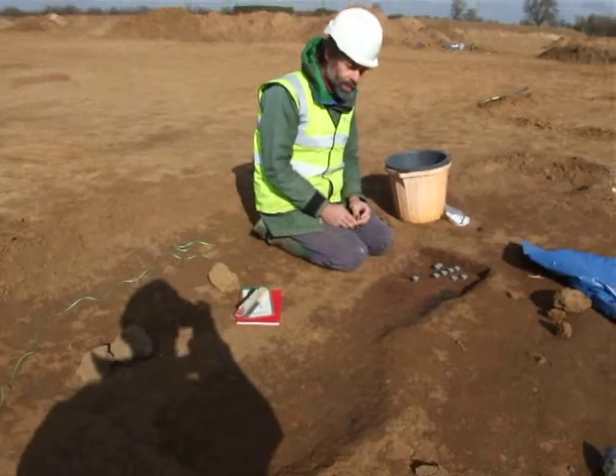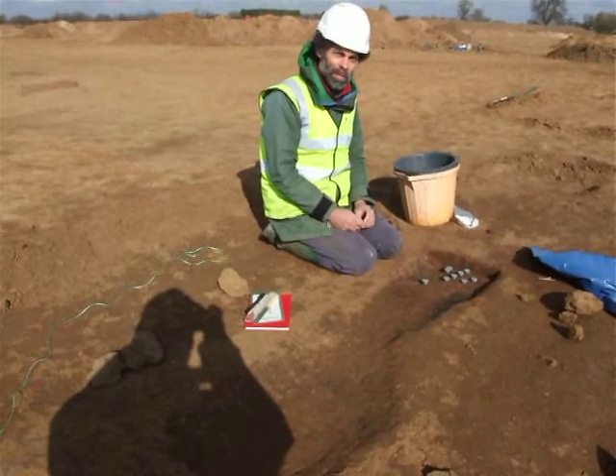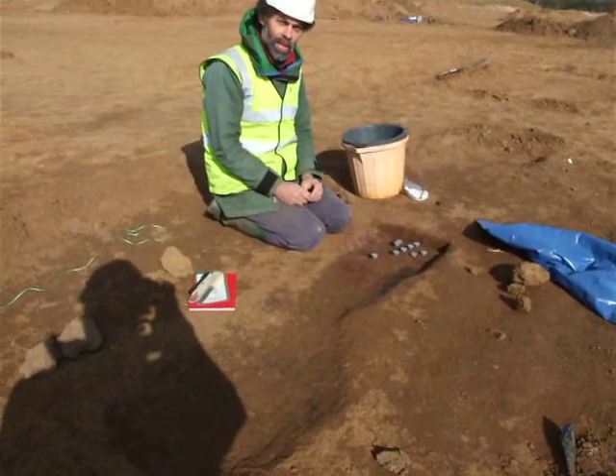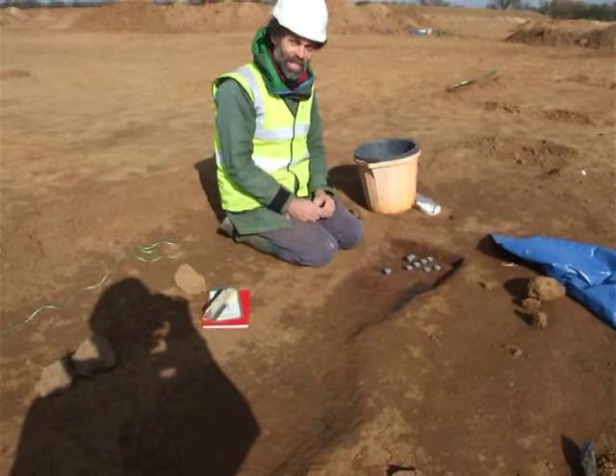I'm with Professor Mark Knoll of GeoQuest Associates, who is an archaeomagnetic dater, amongst his many other skills. We're at Girton Quarry, looking at some kiln-like features, and Mark has come to attempt to find some archaeomagnetic dates for them.